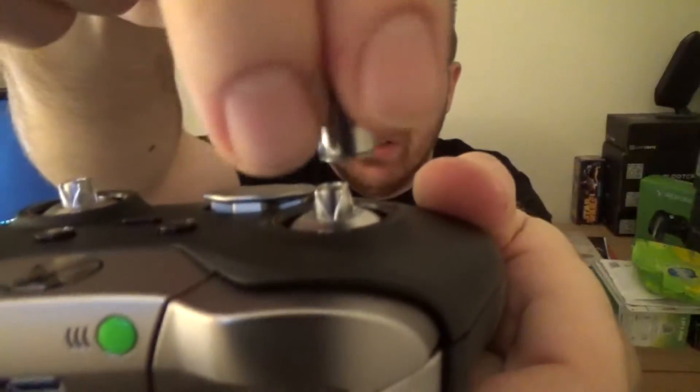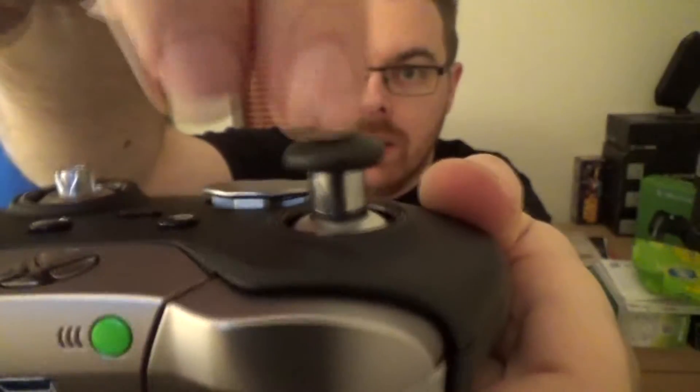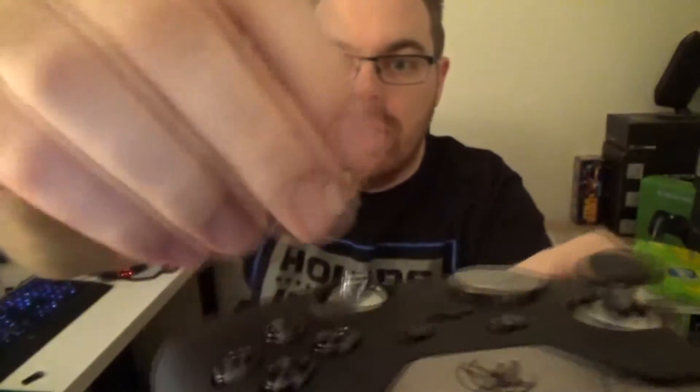So basically all you do if you decide you want different thumbsticks is you just pull these off. I want the domed ones — get them out of the case. It's quite nice how you get the little case with them as well to keep it all tidy. Then all you do is that's one on, and then they literally — the magnets do most of the work — and that's in there.